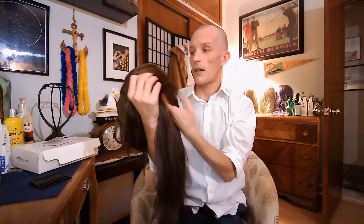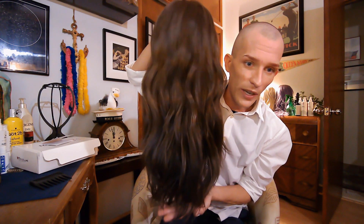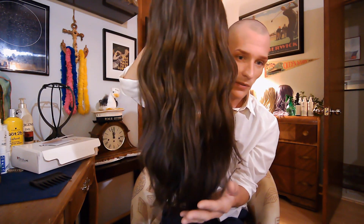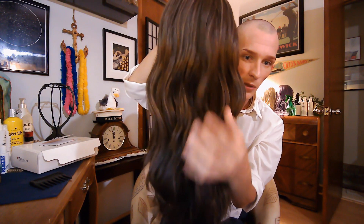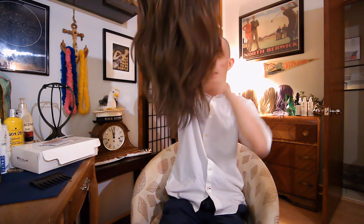Tress Allure seems to really be stepping up. You know, this can give everybody a run for their money. Here is the beautiful wave pattern — it is not a loose spiral curl, it is those just effortless beach waves. As you can see, not a lot of tangling. I'm not having any issues.